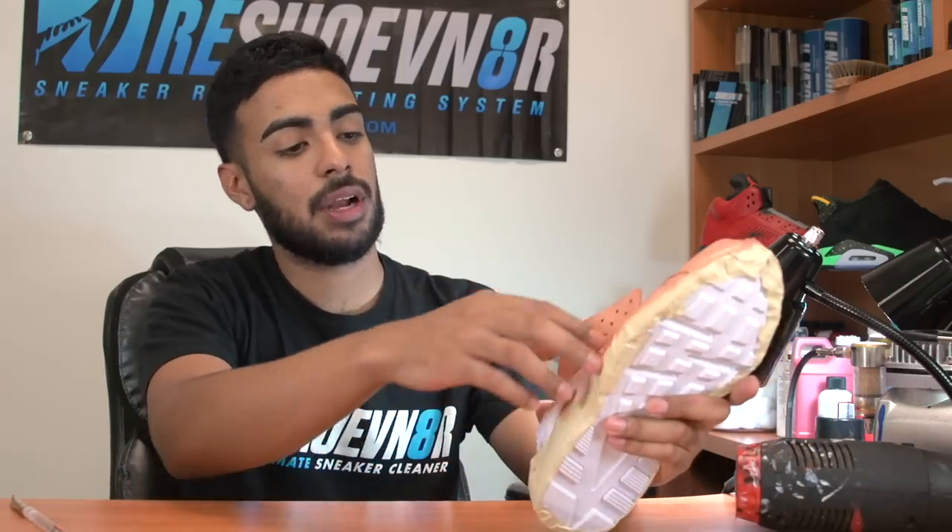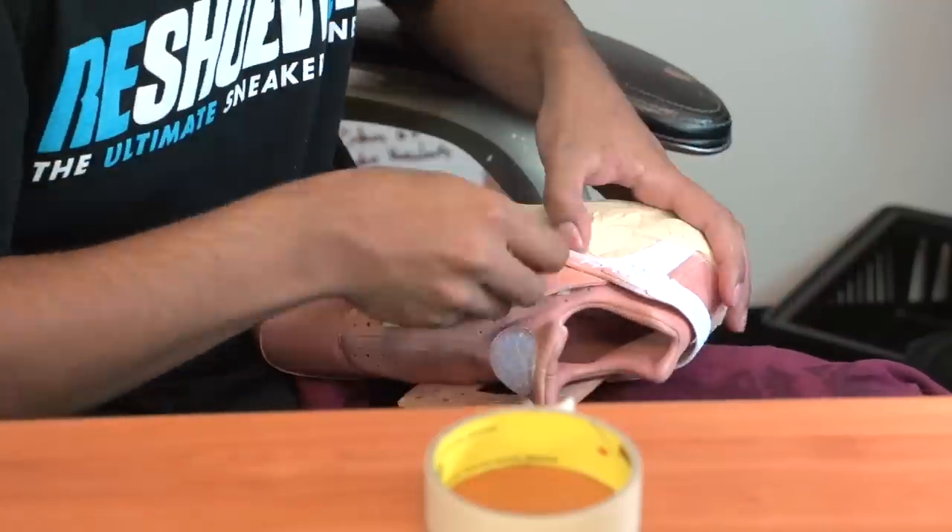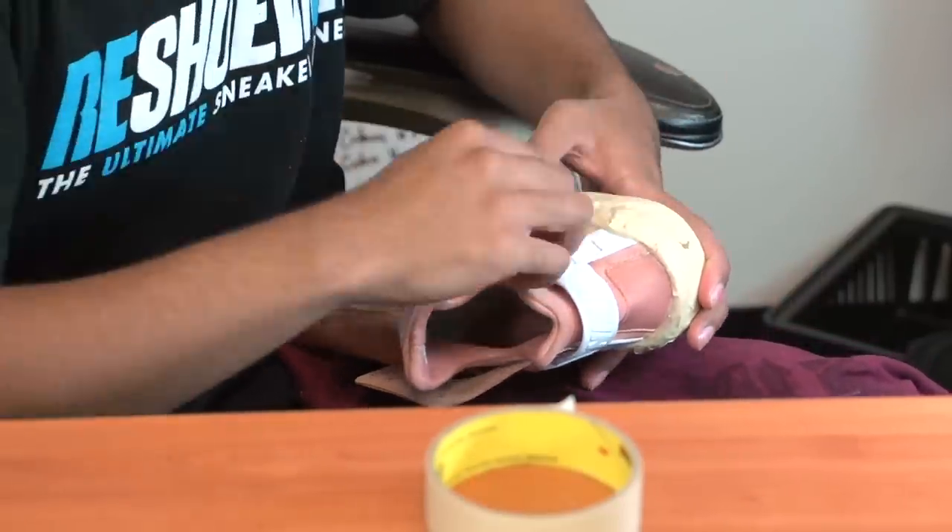Now we're going to move on to the strap and the rubber patch on the tongues. We're going to be taping off around those areas just so we don't get any paint on the nylon material. The reason is that the paint doesn't have any GAC 900, so it could possibly change the texture of the material if we get any on it.